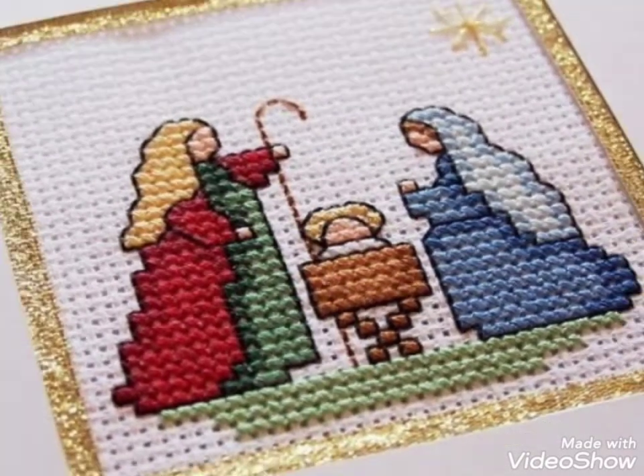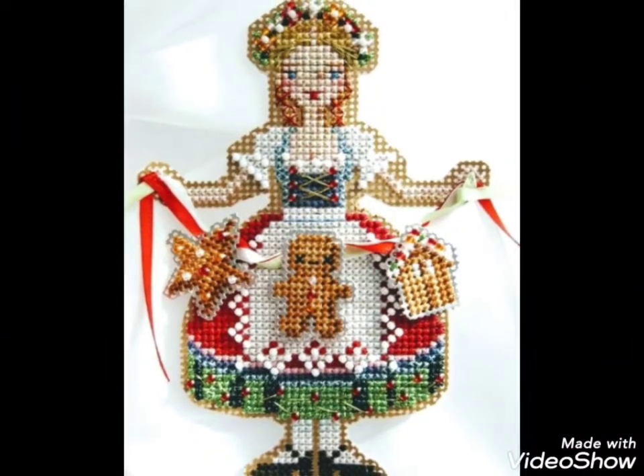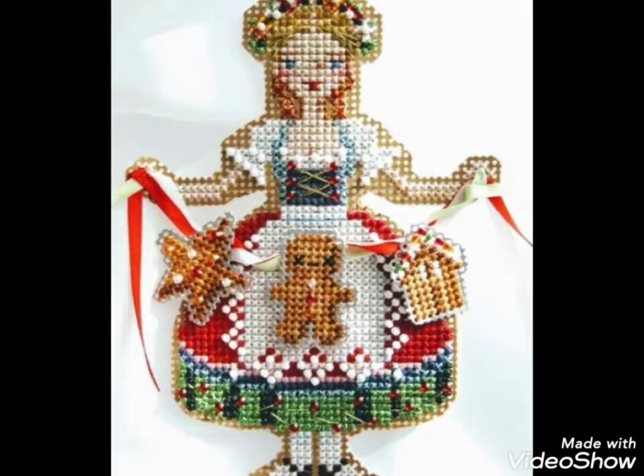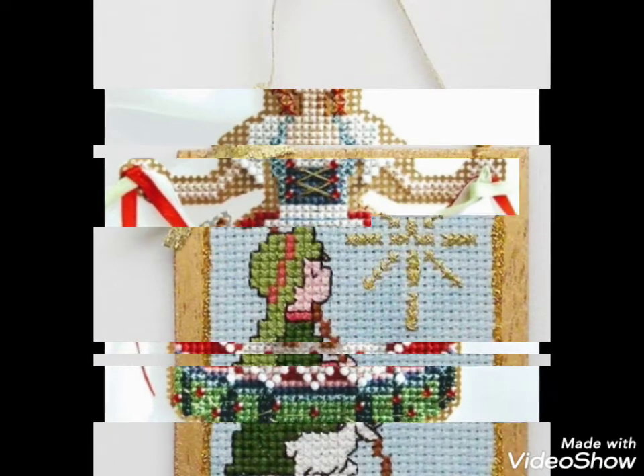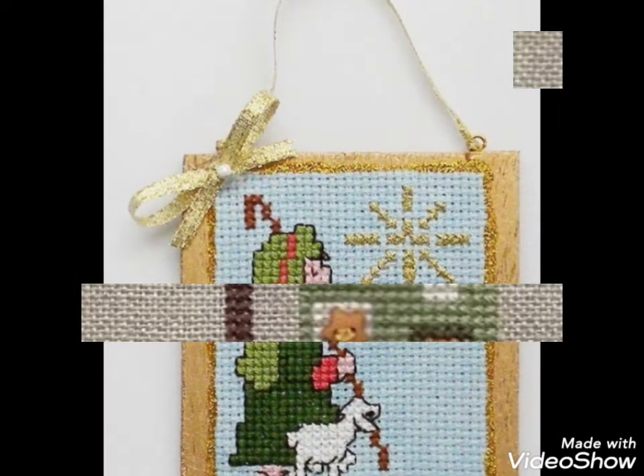These are different ideas about silk ribbon embroidery and Brazilian and Turkish embroidery designing. I have brought you amazing designs that you can choose easily.